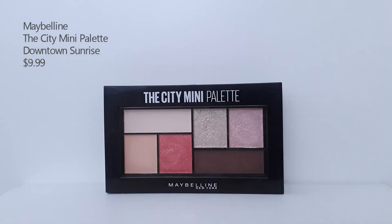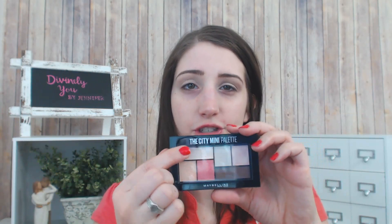Now I'm going to go in with my City Mini Palette — this is in the shade Downtown Sunrise — and I'm just going to be using this base shade right here. They call this shade number one, and I'm going to be using an all-over shadow brush to go ahead and set the concealer.